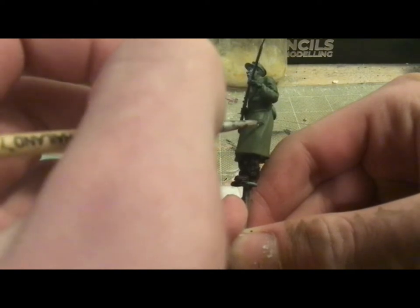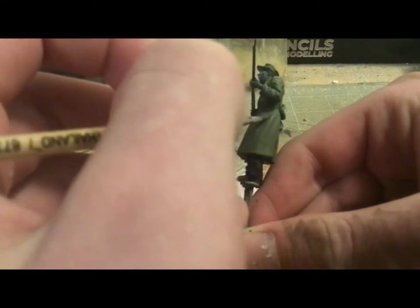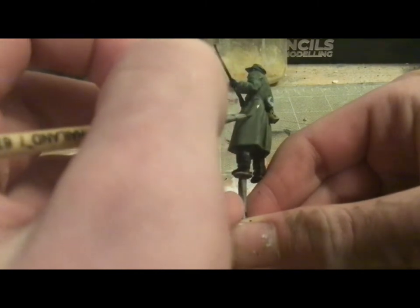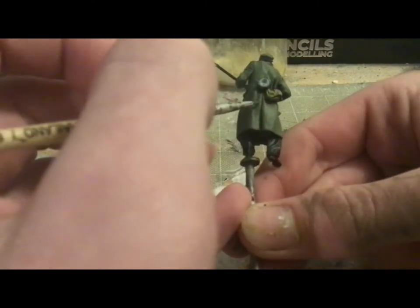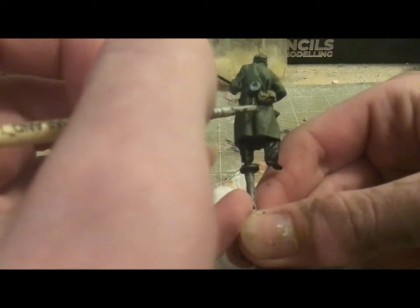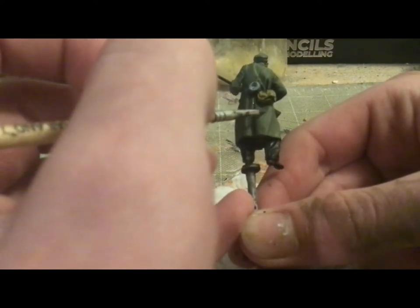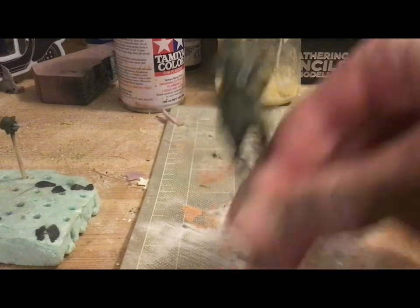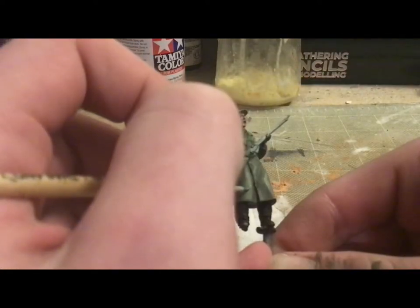Next we'll be moving on to brush shading on the uniform in particular. This is a bit of the base German Field Grey mixed in with some camouflage German dark green to create a shadow color, which is going into the deeply recessed areas. I made two or three different mixtures of this, with slightly more dark green added each time to add more and more shadows.